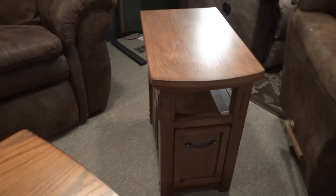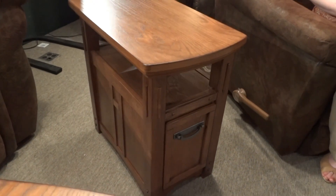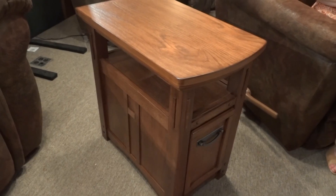The next piece that we're going to check out in this collection is the chair side end table — 14 inches wide, 23.75 inches deep, and 24 inches high.